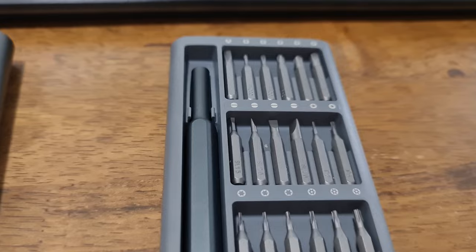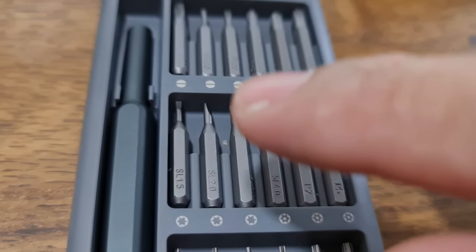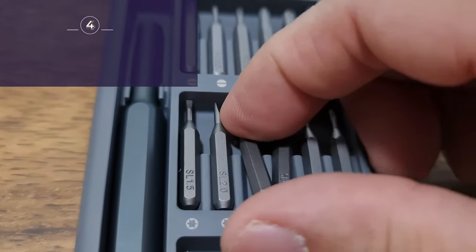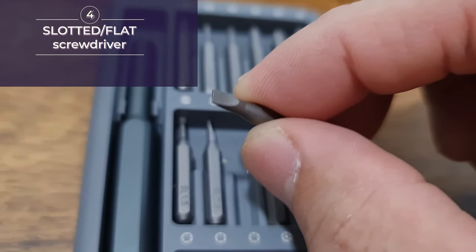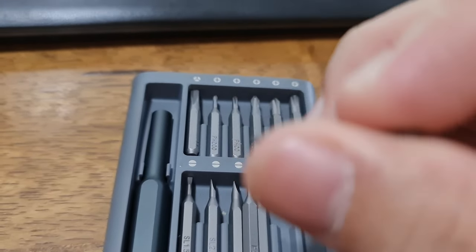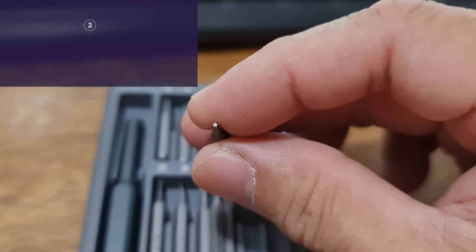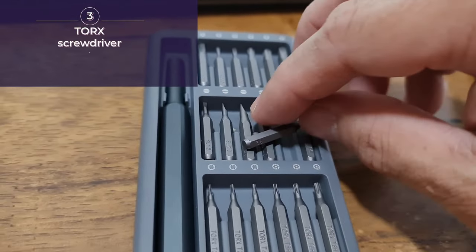The next row — the first four screw bits are all flat screws, also officially called slotted screwdrivers, though we usually call them flat screwdrivers. Then the next ones are Torx or star screw bits, and the row after that also contains Torx screwdrivers.